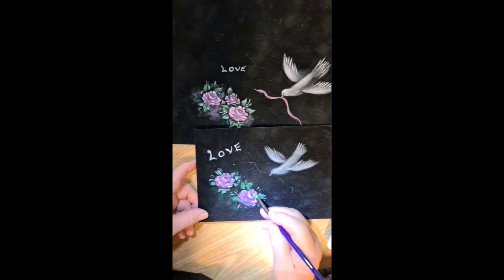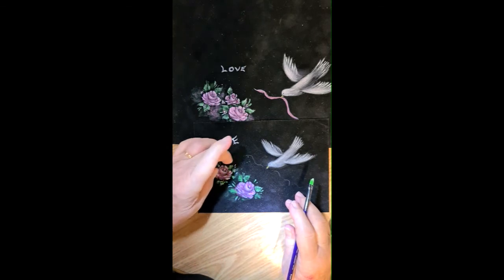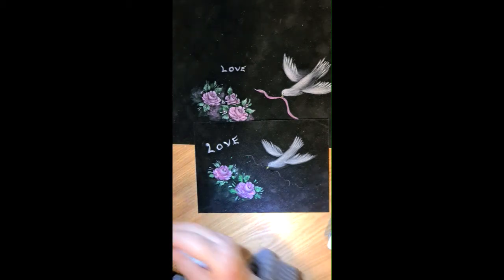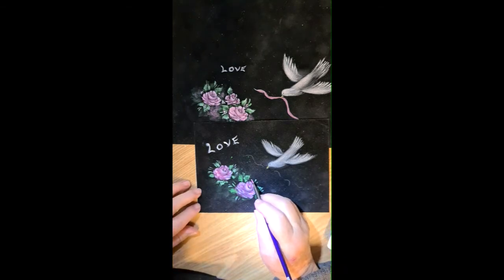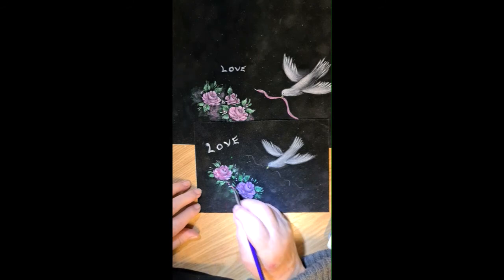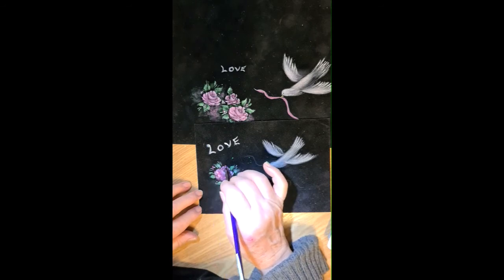I'll pick up some white on the point of the brush — I haven't washed it because I'm only going to use the point — and I'll just put in a couple of little marks and the stamens in the center. I've got some green there. Then I've loaded the angle brush with the mulberry and picked up the white on the point, and I'm just using the point to put in some little fill dots. This finishes it off.